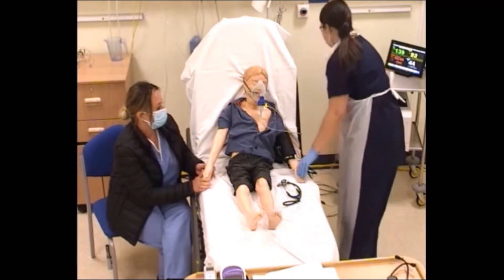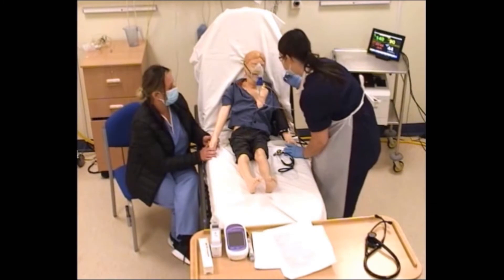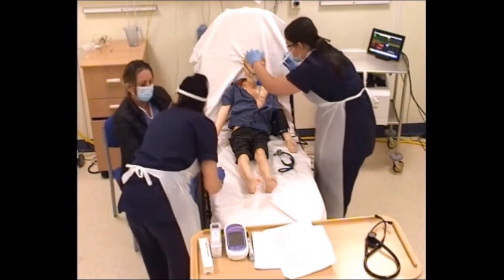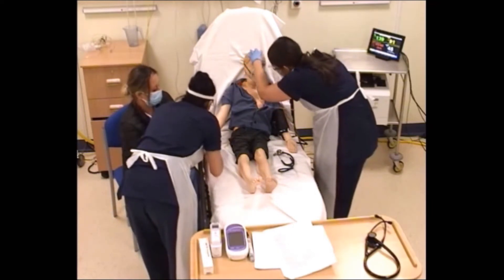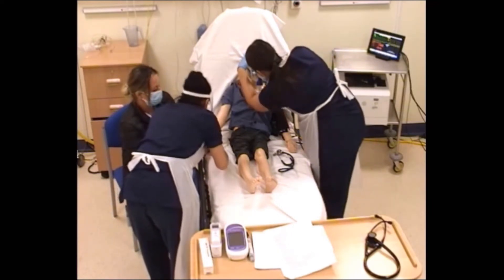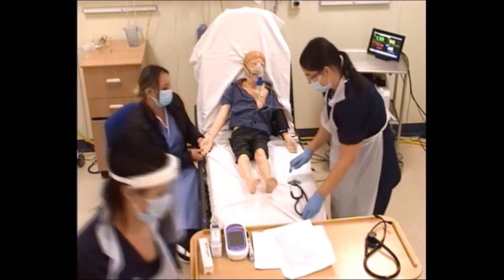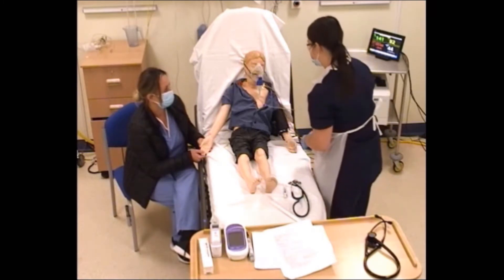All right, Charlie, how are you feeling? Not very nice, is it? You don't feel well. Okay, lighten your eyes, Charlie. I'll just take some fluid off while we're getting the access and doing the gas. So we'll get a gas then. He seems awake and he's still chatting.